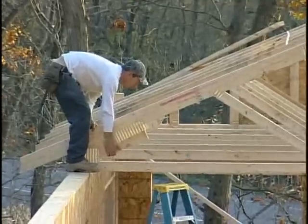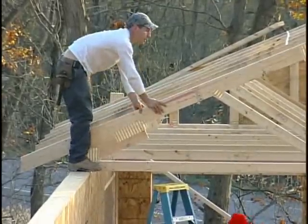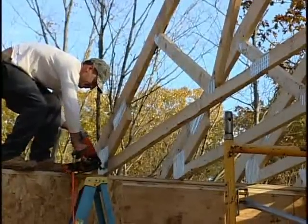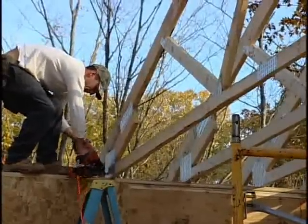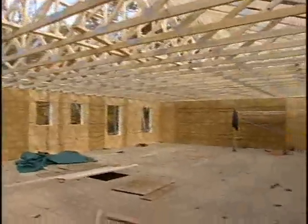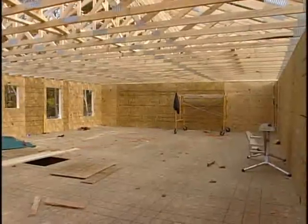Line up the edge of the trusses with the exterior of the wall so that they are flush. The trusses can now be nailed from the side of the truss heel into the top plate. When all the trusses are set in place and attached, install the permanent 2x bracing and remove the temporary bracing.